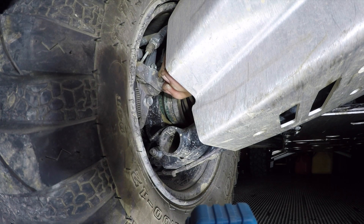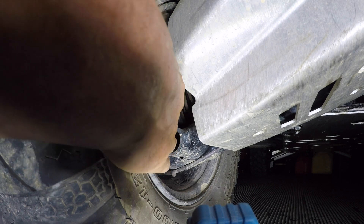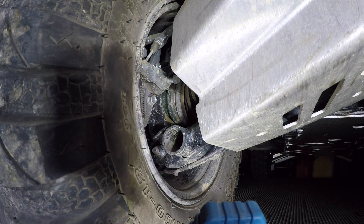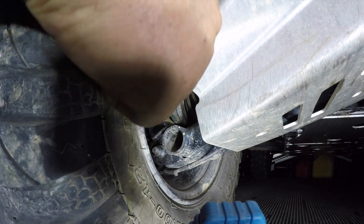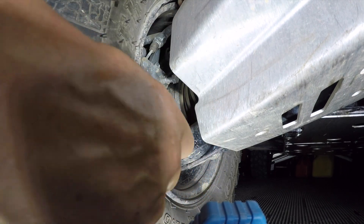Got it loosened up. Turn it in until it's just tight, then back it off just a hair. Put that one back down. Hold on to the top one, or the outer one — hopefully somehow get this on there — and then tighten up the lock again. Okay, that's one.